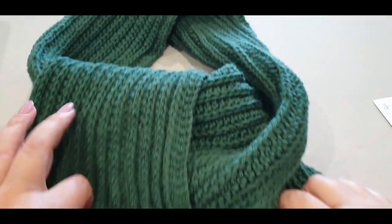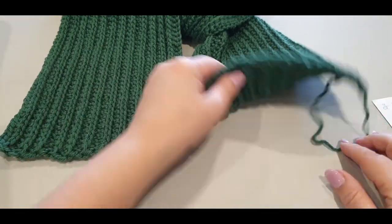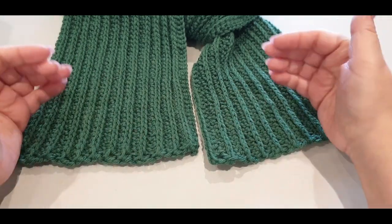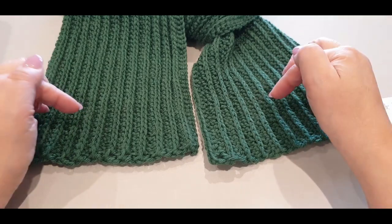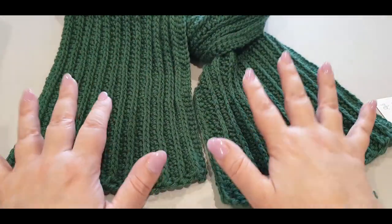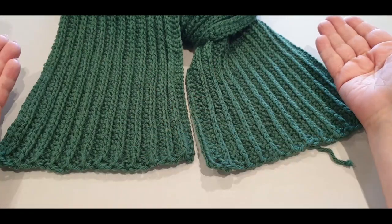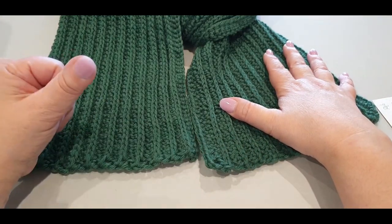Thank you so much for watching! Don't forget to join us on our lives — 4 p.m. Wednesday afternoons and 10 a.m. Saturday mornings, Melbourne Australia time. Weave in that last end, and there you have it — a beautiful scarf created specifically for the fathers in our life. But remember, this is a gender-friendly scarf you can use for the lady in your life as well. Happy Father's Day to all the fathers out there — don't forget to like, subscribe, and share. Ciao for now!